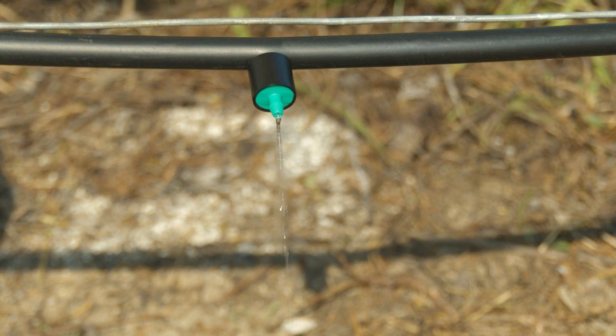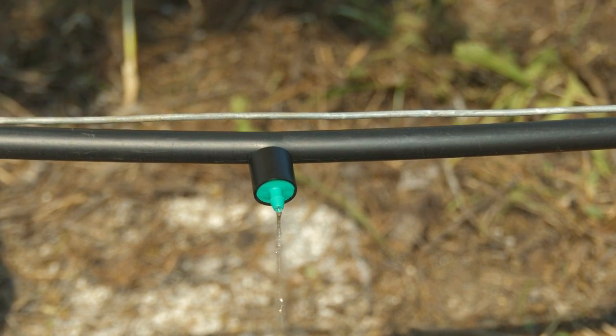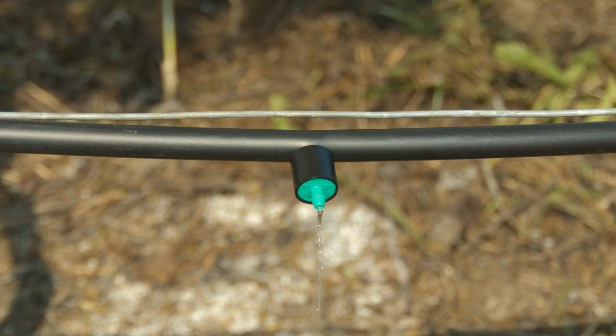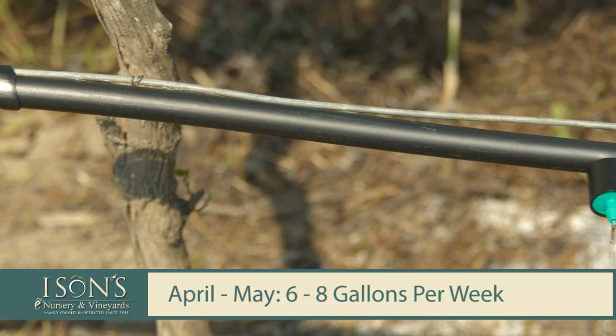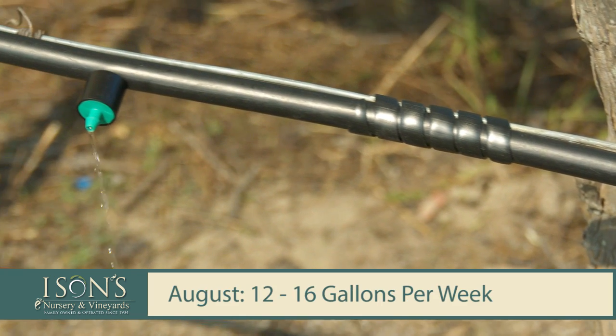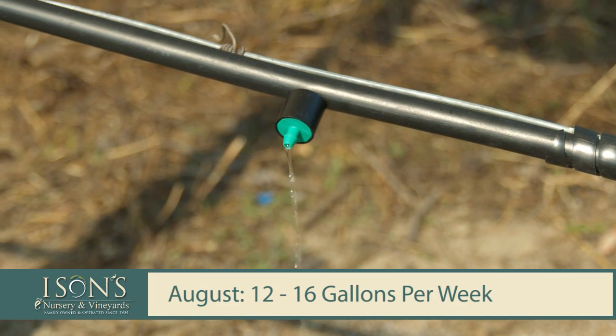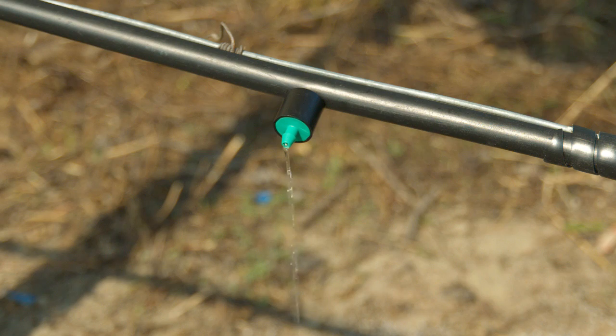Typically on young plants in their first year in the ground, watering is kind of like walking up a flight of stairs. In April and May, we recommend six to eight gallons of water a week. June and July, eight to twelve. August, which is usually the hottest month, twelve to sixteen gallons. Then as we get into the cooler months of September and October, we give less and less water. That's for young vines.